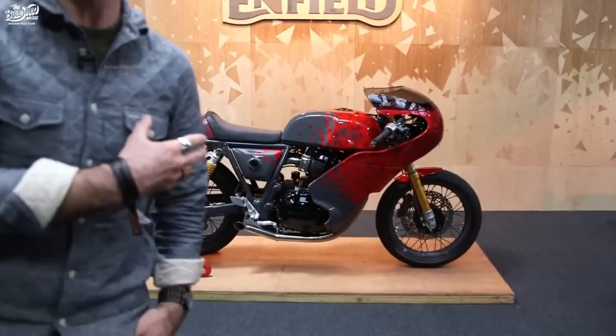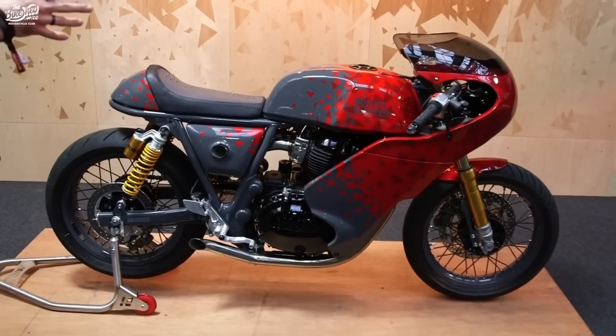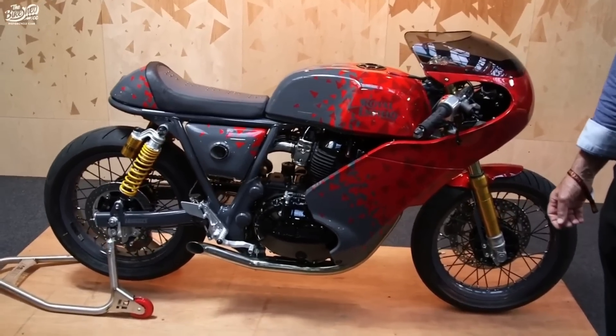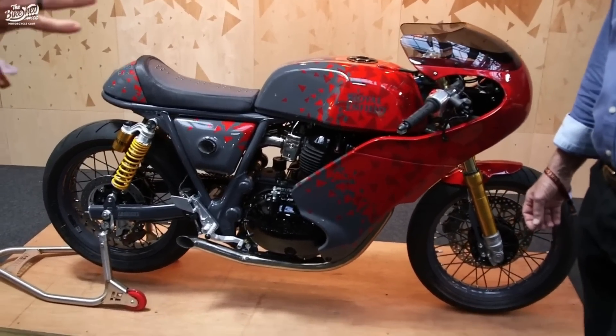We'll talk a little bit about the Continental GT here. We've got Lester Harris — he's going to talk a little bit about what's gone into this bike. It's a blend of both style and function, and we try to bring a little bit of style at our tech center, while Lester brings all the technical expertise that his history in racing brings to our brand. Lester, if you could walk us through the bike a little bit.